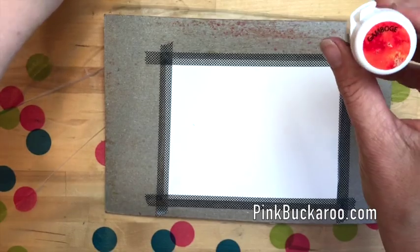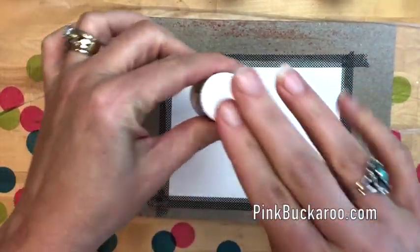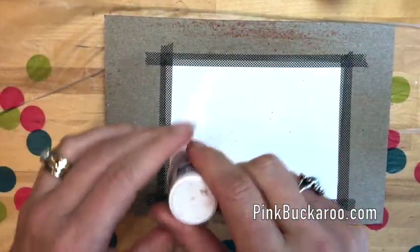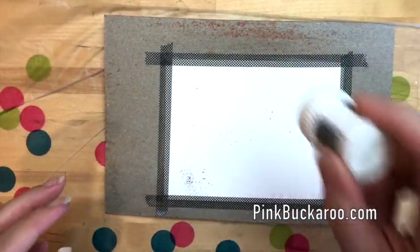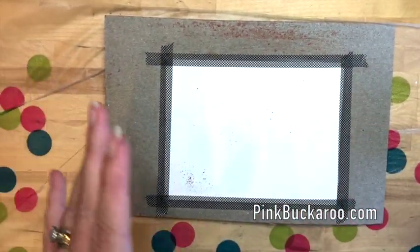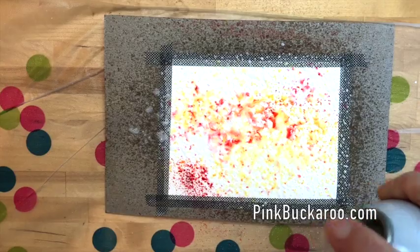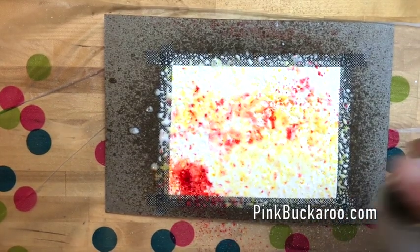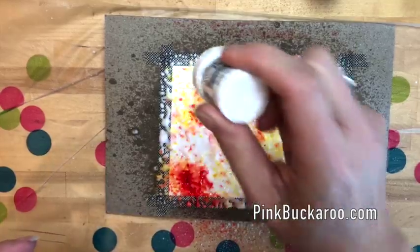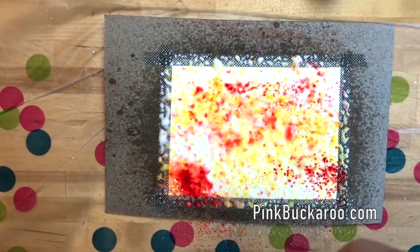I'm going to use the gamboge, which is like an orange, the yellow, and the brilliant red. I'm going to start with a dry surface and just sprinkle these crystals on. You probably can't even see them — they are so fine. Make sure your fan is off. Now that I've sprinkled them on, I have no idea what it's going to look like. I'm going to take my starch and just start spritzing. Look at that — it's quite magical, isn't it? I'm going to add some more — a little bit of red there, and I really like the orange so I'm going to add in quite a bit of orange, and then maybe a little bit of yellow. We're going to spritz again and see where we go.